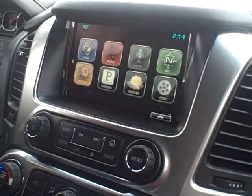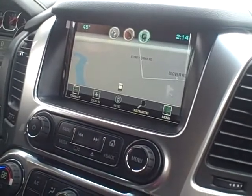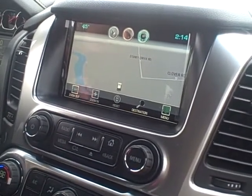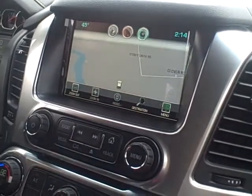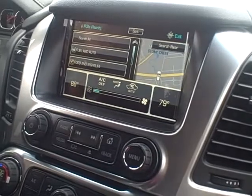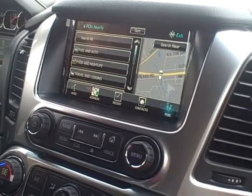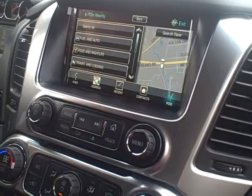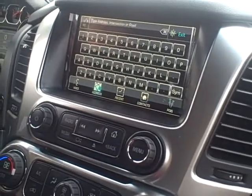You have navigation — that's an option in the LTZ Tahoe. It's going to be like any Garmin or TomTom that you've ever used before. You can zoom in, zoom out of the radio, go to destination. You can do points of interest with this: fuel and auto, food, travel, shopping centers, anything like that. Or you can just go by address and manually type in an address that you know of.